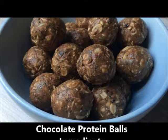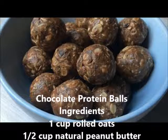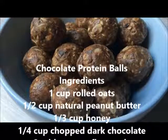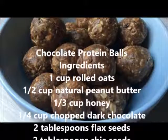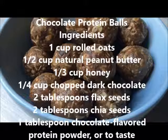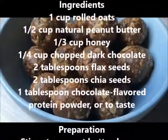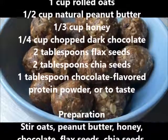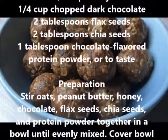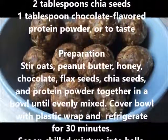Chocolate Protein Balls Ingredients: 1 cup rolled oats, 1/2 cup natural peanut butter, 1/3 cup honey, 1/4 cup chopped dark chocolate, 2 tablespoons flax seeds, 2 tablespoons chia seeds, 1 tablespoon chocolate-flavored protein powder, or to taste.